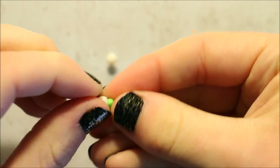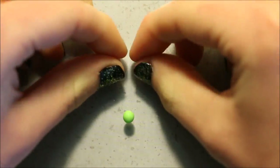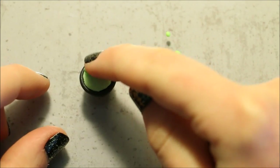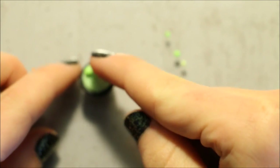Then for the bubbles, I'm mixing 2 different shades of green with translucent clay. Again, you don't have to use translucent if you don't want to. I then just rolled the clay into a few different sized balls and attached them to the top to create the bubbly mixture.